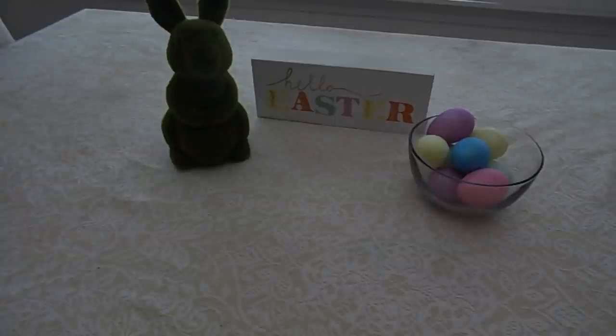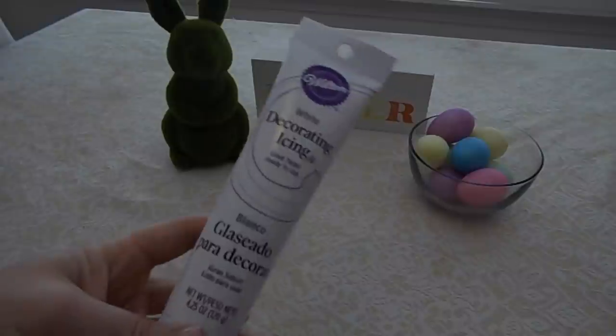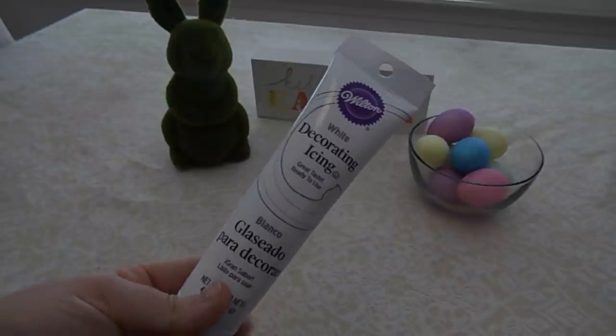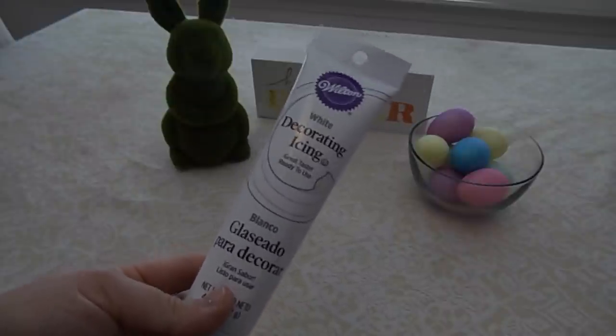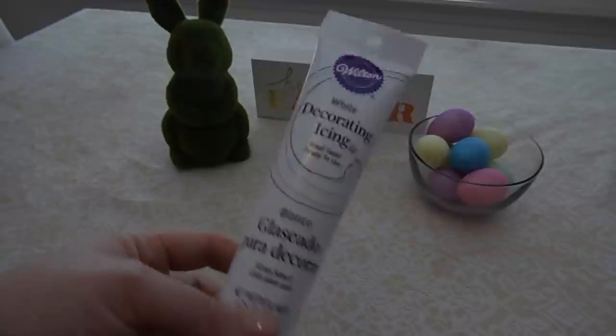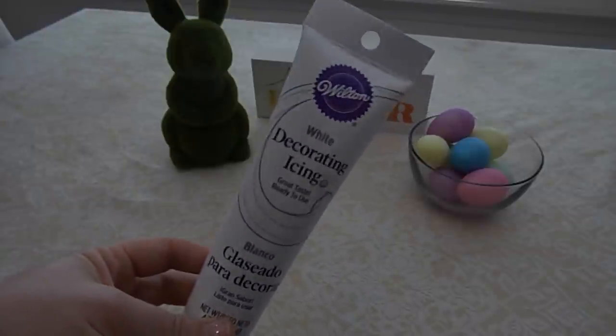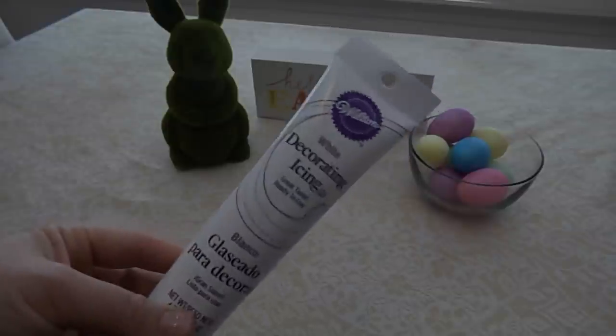Now to adhere any type of wheel onto your car you're going to need some type of icing. We just have this white tube of Wilton icing — you can get this at grocery stores. We're going to use this kind of like a glue, and it's going to adhere the wheels to the side of the Twinkie to create the car. Let's get started.